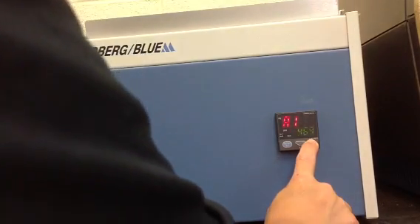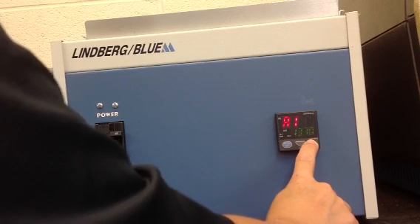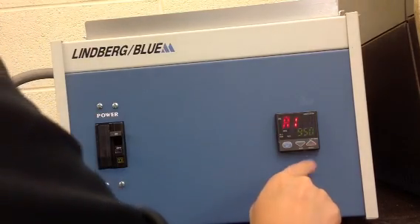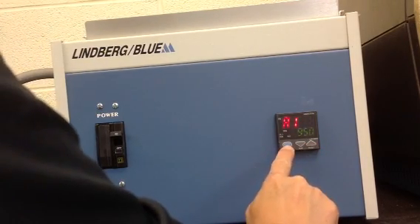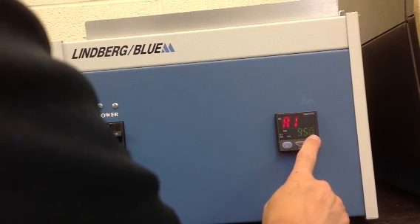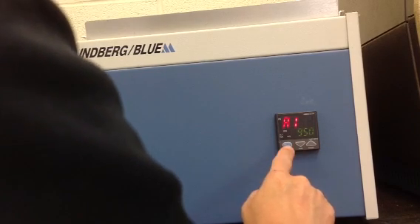Notice the decimal point is flashing — that indicates that a change is being made. To go down, press the down button; what we want is 950. Once 950 is reached, press the set enter button to register the change and the decimal light will stop flashing. So 950 has been accepted.